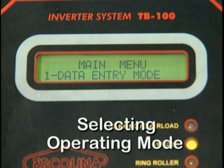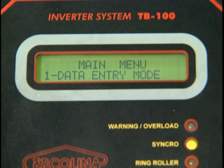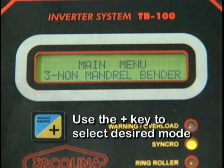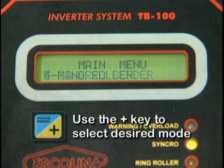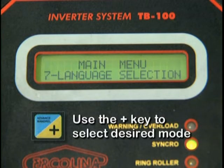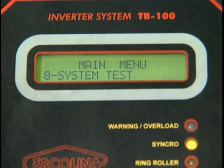The MegaBender O30 offers eight modes of programming and operational control: one, data entry mode; two, speed control mode; three, non-mandrel bending mode; four, mandrel bending mode; five, ring roller bending mode; six, shaft reset mode; seven, language selection mode; and eight, system test mode.